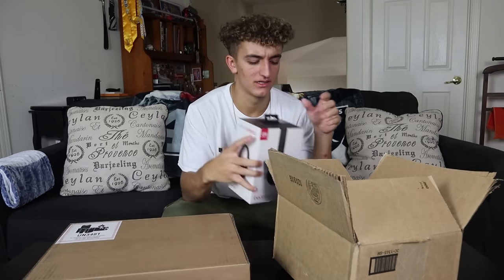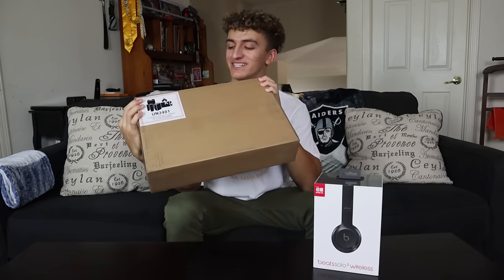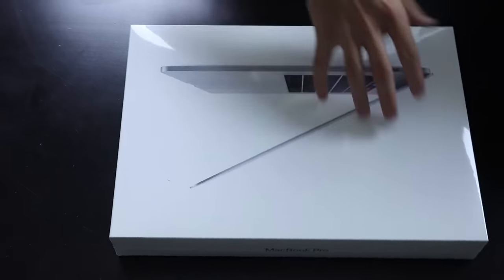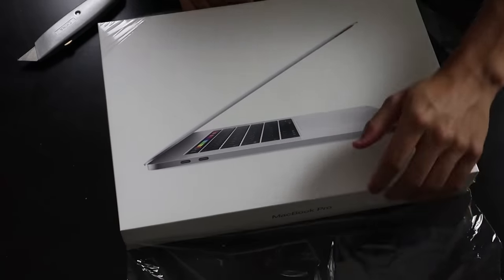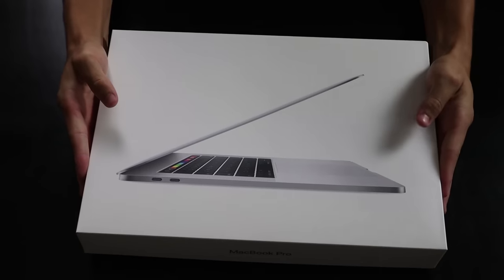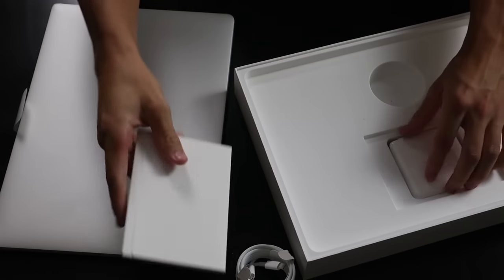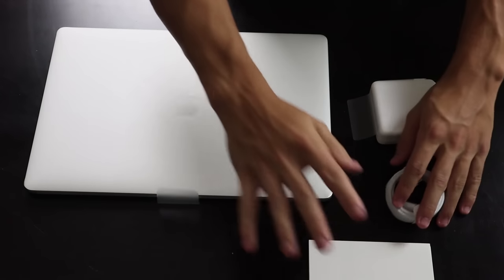Beat Solo 3 wireless headphones for free — which is a plug, thanks Apple. Now diving into my actual MacBook. Opening it up — super clean look. Here we have everything that came with my purchase: the MacBook, charger, and instructions and warranty.